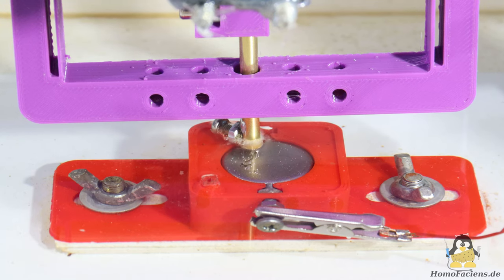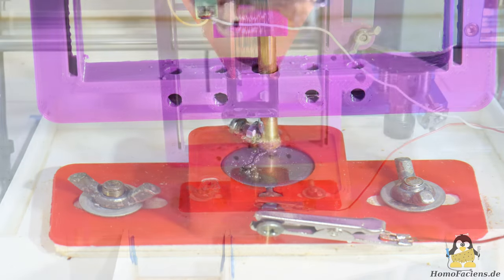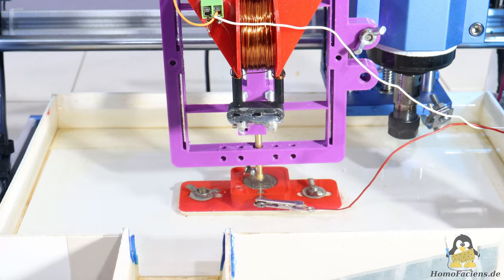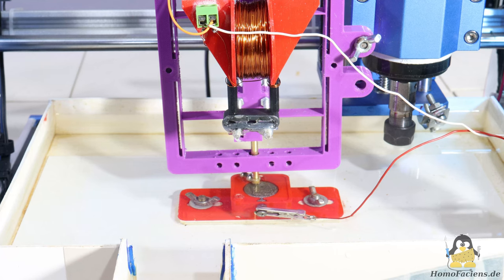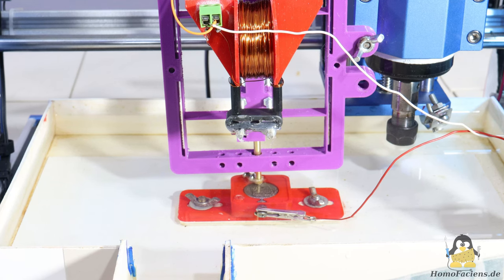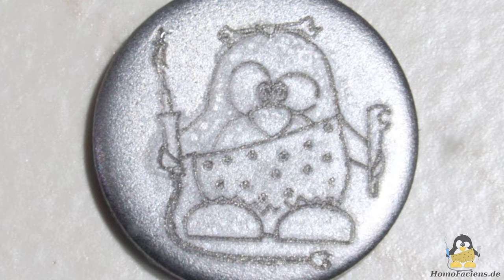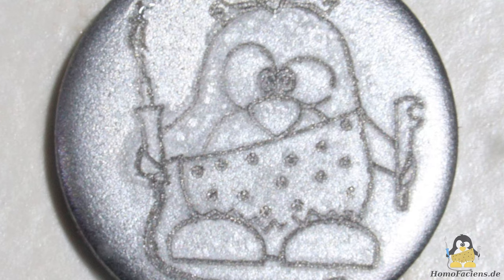I engraved another steel disc using the 0.2mm tungsten wire. Tap water acts as a coolant without the pump being switched on. In contrast to classic electric discharge machining, conductivity does not play such a big role, so deionized water does not have to be used. You can hear that the hammer gets stuck every now and then. The engraved lines of the small 15×60mm graphic are nice and smooth, but there is a gap whenever the electrode has stuck.